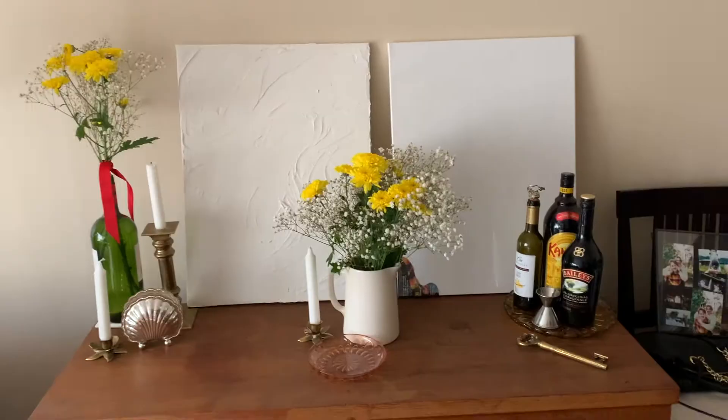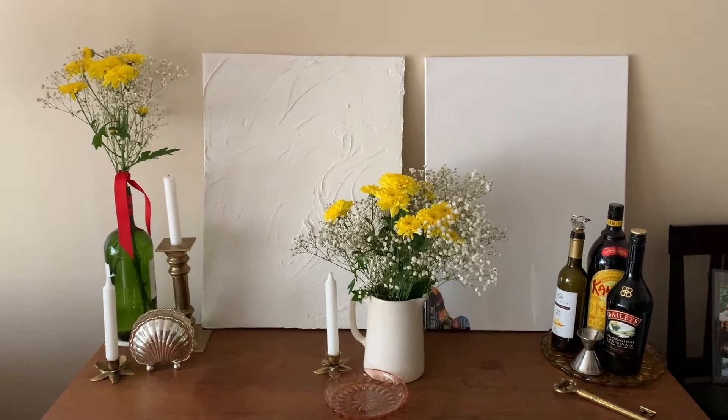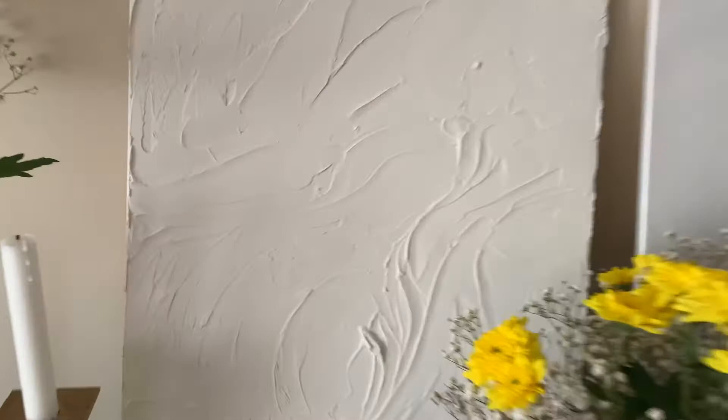Hello and welcome back to the channel! Today we're doing a little bit of a DIY because your girl loves a good DIY. So you can see the messy apartment — oops. So this is what we're doing. I've been seeing all these pictures of like plaster art, I guess — I don't know what to call it — and I really like it, so I thought I would do one.